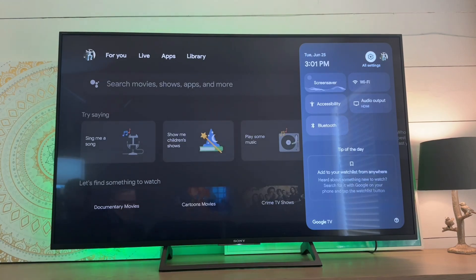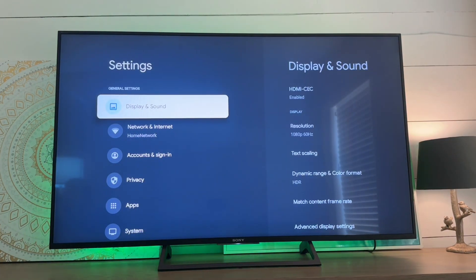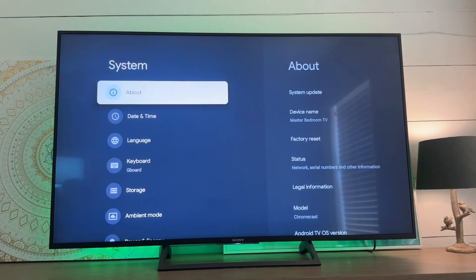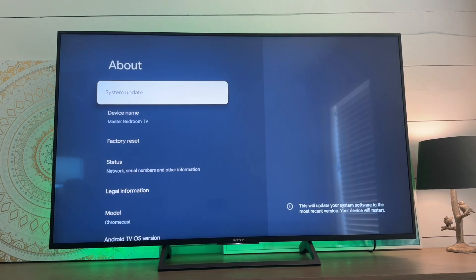Again, we're going to go over to this menu and go into the all settings section. From here, we're going to go back down to system, but this time we're going to go into the about section and select that.